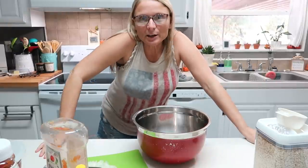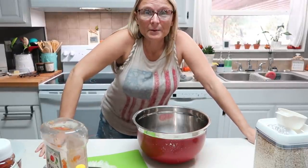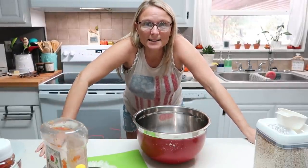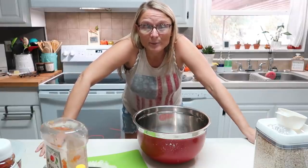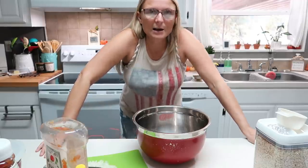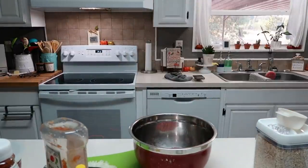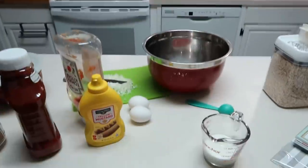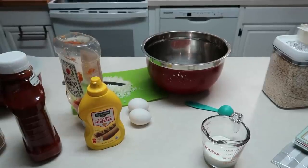Hey y'all! Tonight I'm going to make a meal that I have made many many times on my channel, but the kids have been requesting it. So I'm just going to quickly mix up some of the meatloaf balls that I have been making for years. I'm doing a little bit different angle, kind of going back old school the way I used to do my videos.